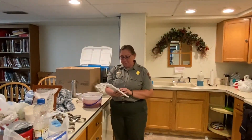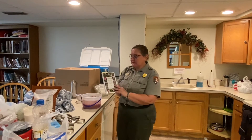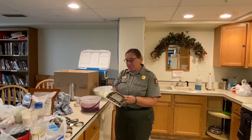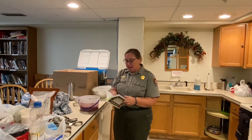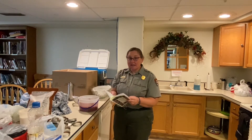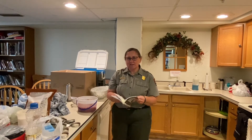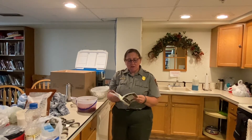We finished picking our Buffalo Berries, and again we're using a Taste of Heritage cookbook. Today we're going to do Buffalo Berry Jelly, and we're also going to change one of the recipes just a little bit — instead of making choked cherry cake